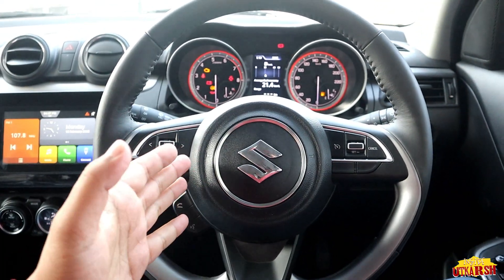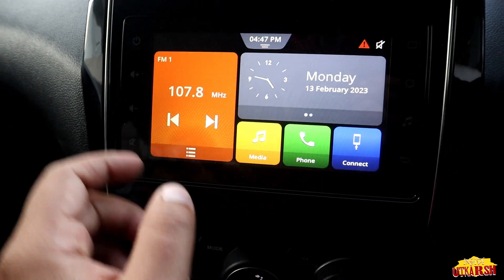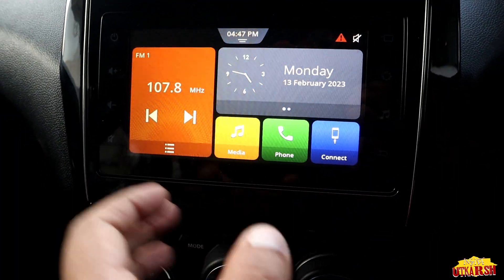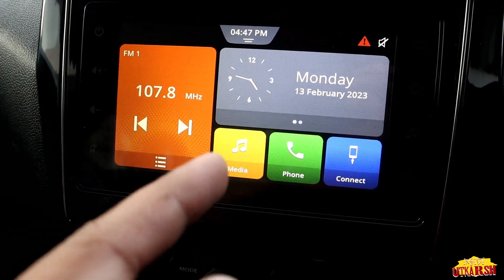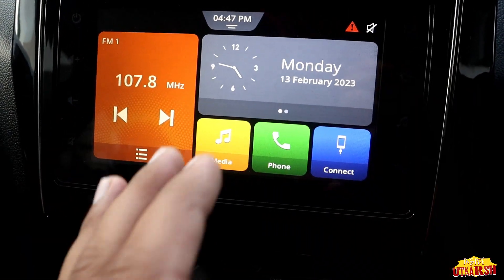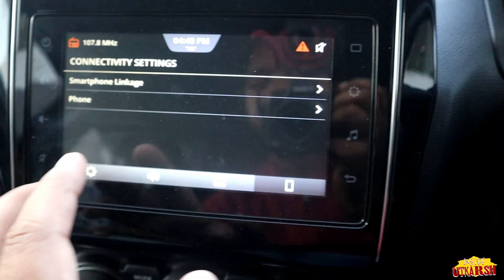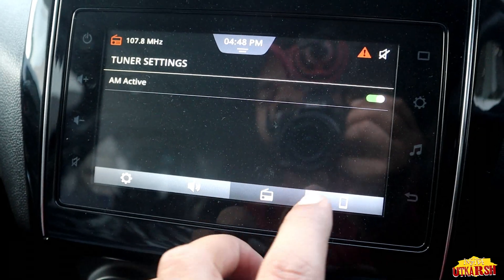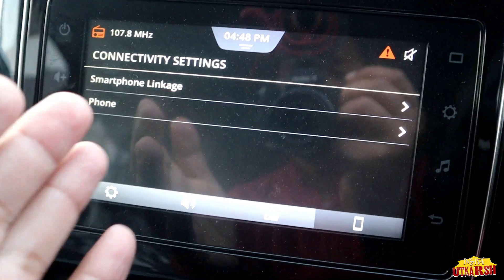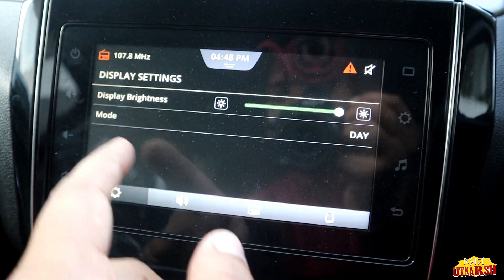This is the overall steering setup. Now let's look at the infotainment system. Tapping the home screen, we have FM, date, time, media, phone, and connect options. Going to settings, we have system settings, audio settings, tuner settings, and connectivity settings.